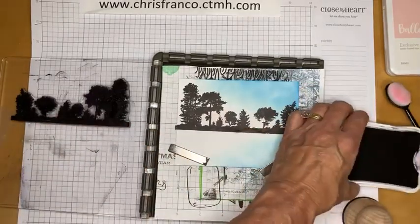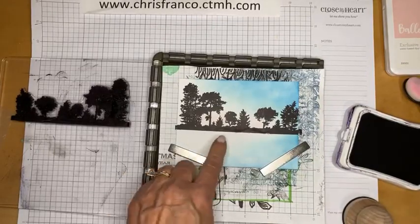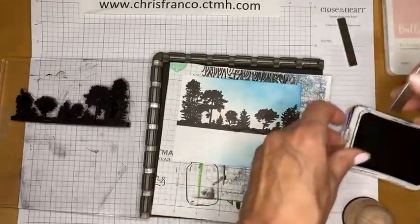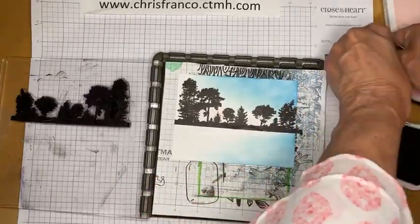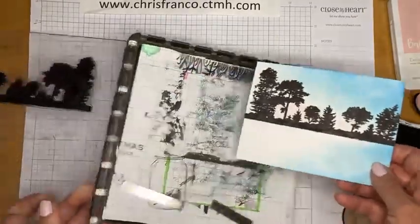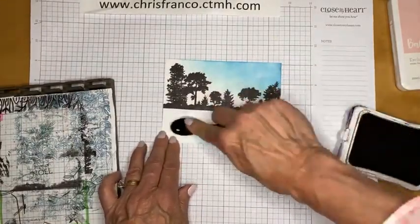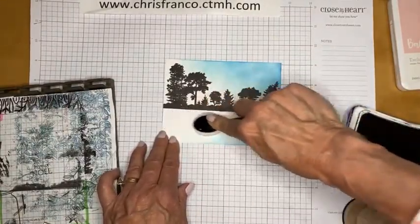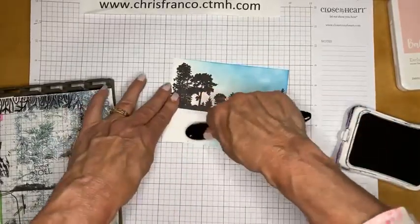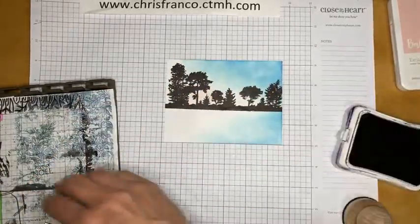Now we get to the really fun part — creating the reflection — because the card is going to look even better. I move things around and I notice I didn't get a lot of pink on the bottom, and I do want pink in the reflection. I went back in and added a little pink there — perfect.